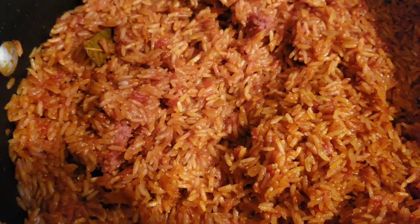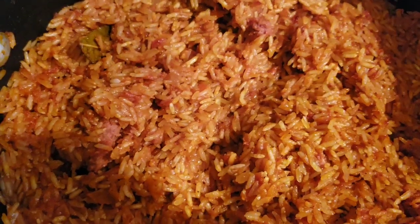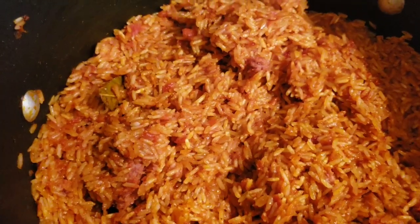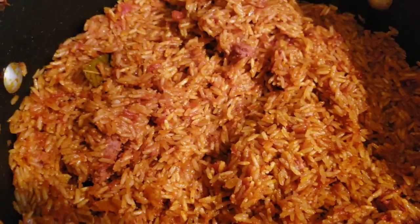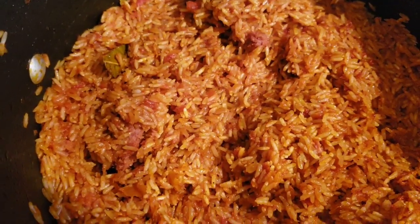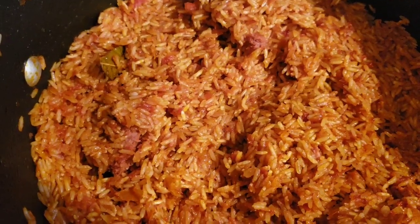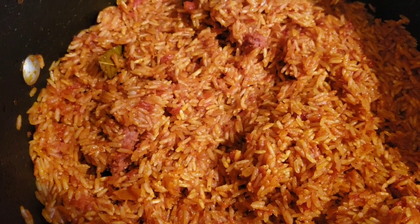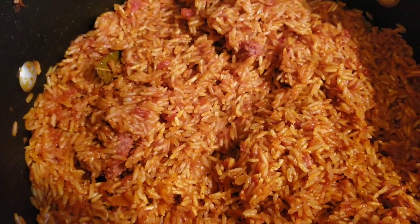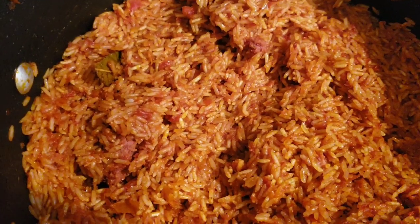I'm going to pour it into the aluminum pan, then add in the chicken stock and taste for salt, adding more if needed. If you don't have an oven, add the chicken stock and check if a little more water is needed, then cover it and let it cook on low heat for about 45 minutes, checking on it continuously to prevent burning.